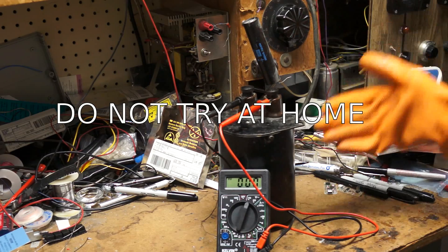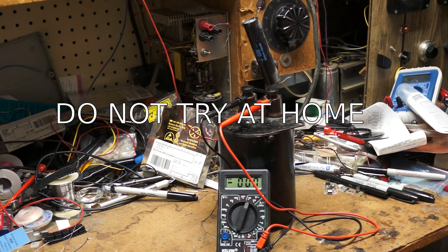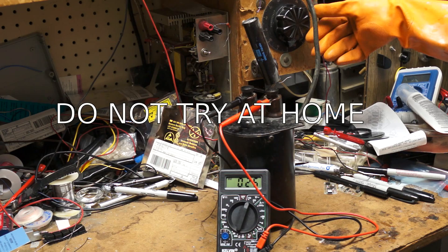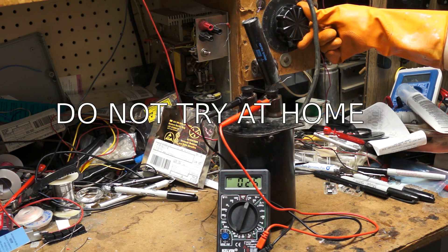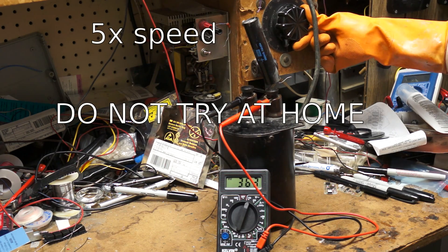I have the high voltage transformer hooked up to the meter on the high voltage outputs. I have it in 750 volt mode, and I'm going to turn on this Variac and start turning it up to see if it actually handles 750 volts. Since it's a 100-to-1 transformer, it's already at 25 volts. Let's keep going — 300 volts.